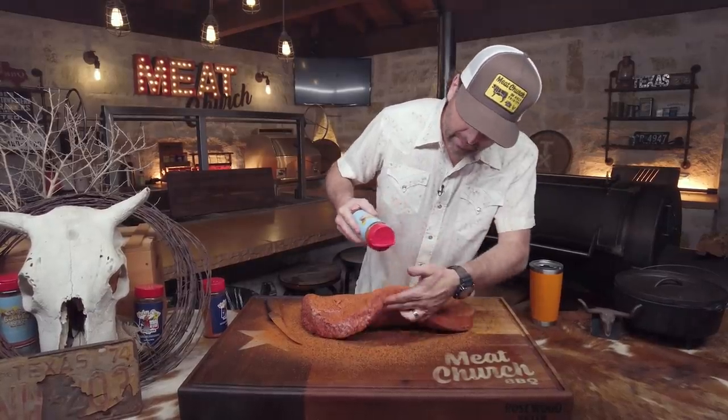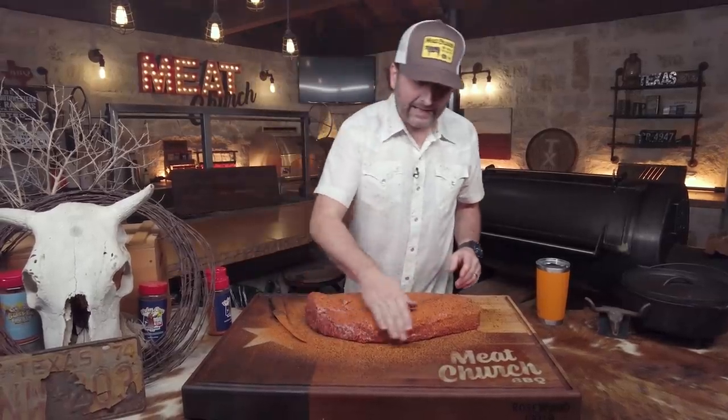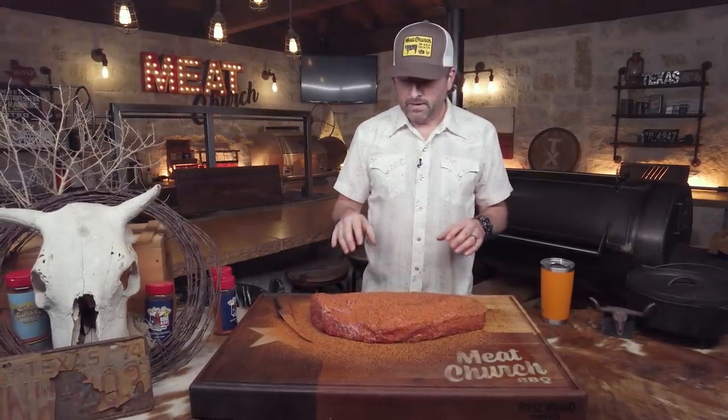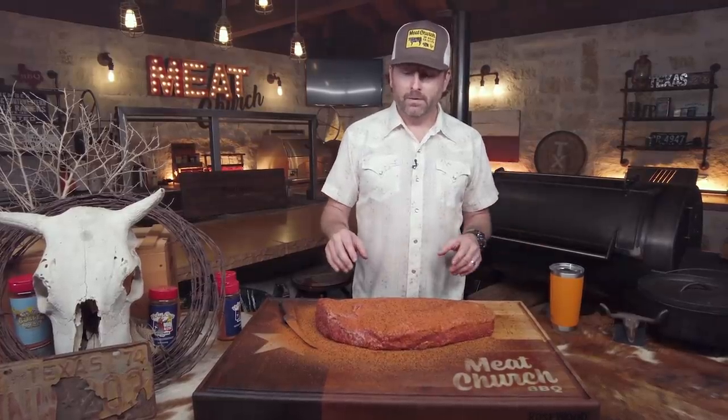Just use whatever seasoning combinations you like, but this is a good one. I'm going to pat it in and let this adhere for about 20 minutes or so until the seasoning has sweat out — you'll see the seasoning start to pull the moisture out and it'll look kind of wet. This is also something you could do the night before: trim it up, season it, and have it in your fridge. So I'm going to check on my fire and let this sit, then we'll come back in about 20 minutes.